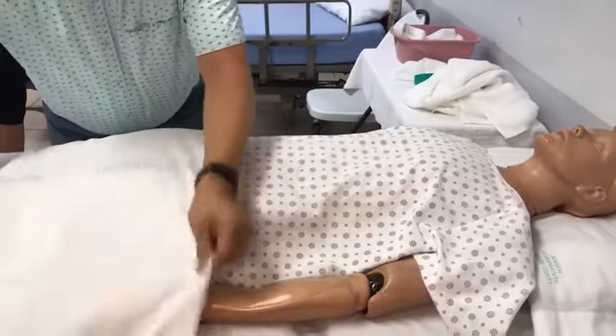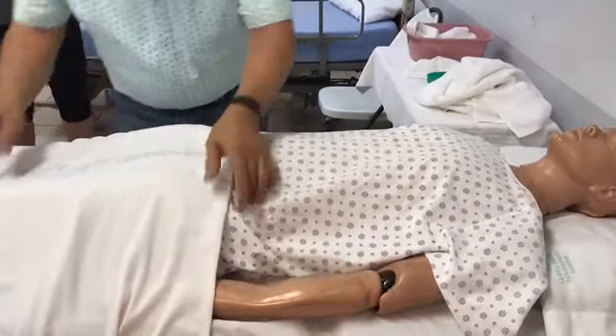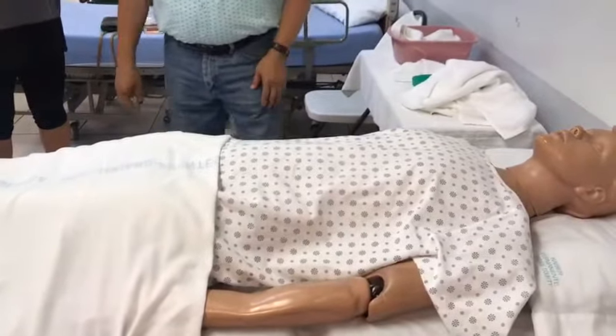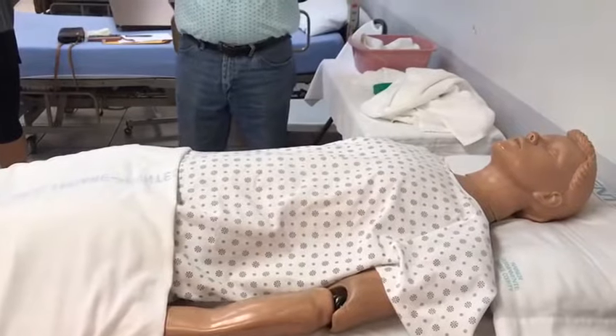Now, this is my technique. There are many, many different techniques. If there are 10 nurses doing it, there are 10 different techniques. The bottom line is the sixth principle.